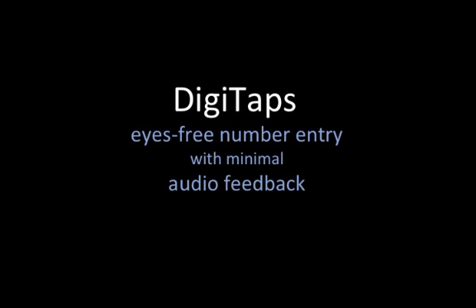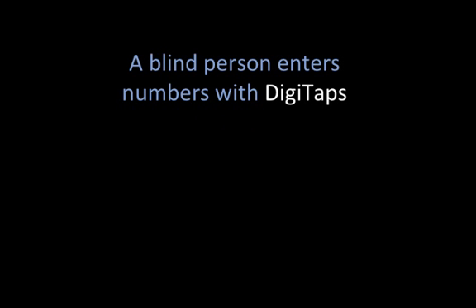Digitaps is an eyes-free number entry method for touch screens that can be used with minimal audio feedback. Let's see how a blind person enters numbers with Digitaps.